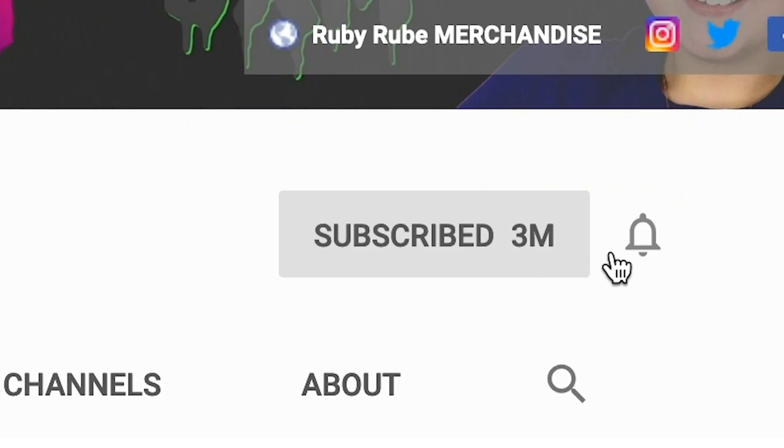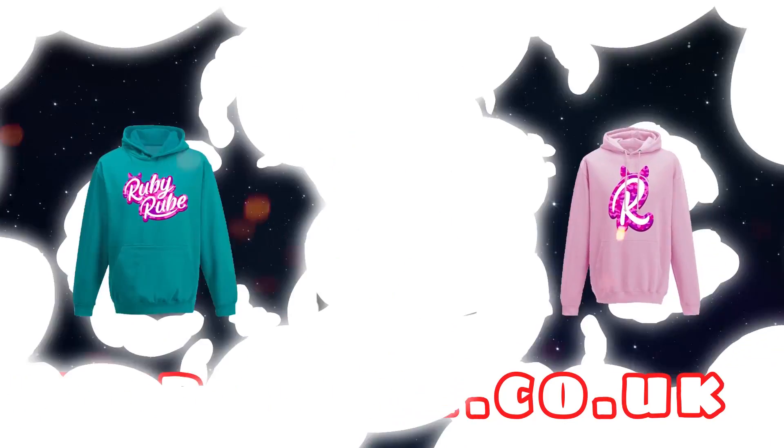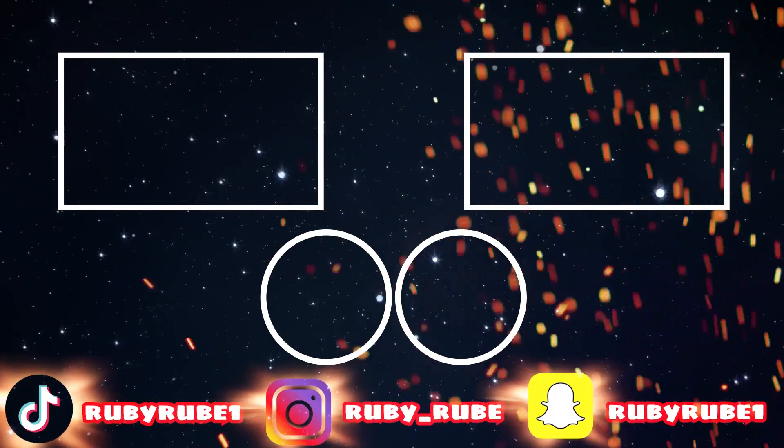Those hacks were actually really cool but some of them were a bit weird — like that person who pranked their friends. That's actually pretty mean. Make sure you subscribe to RubyRube if you are new, and I'll see you next time! Bye guys. Check out my brand new merch at rubyrube.co.uk, and click any of the videos on screen to watch more. Also check out my gaming channel!